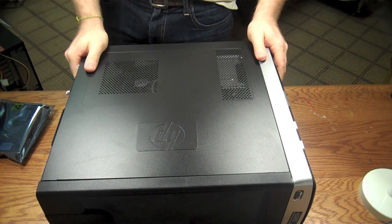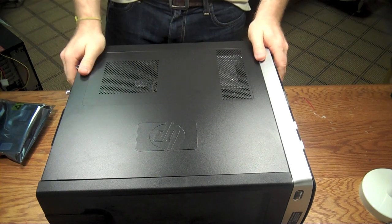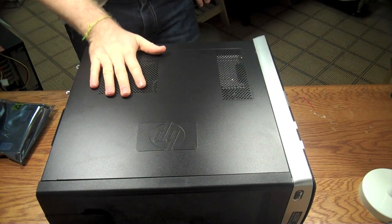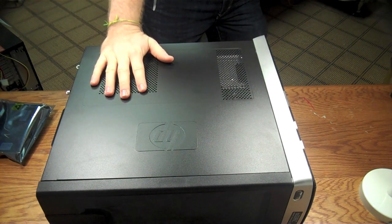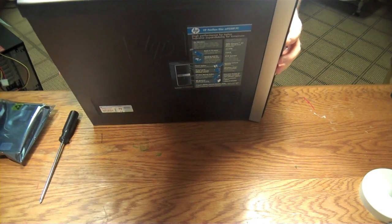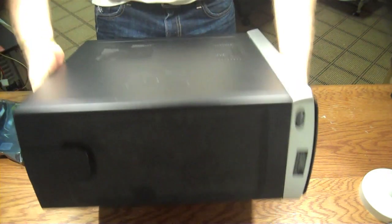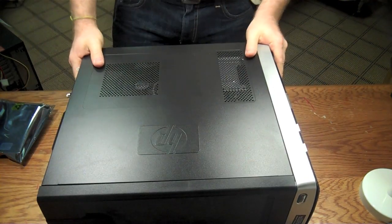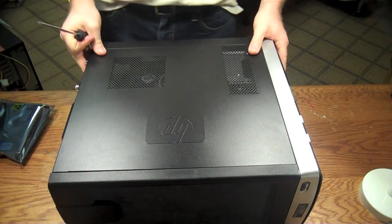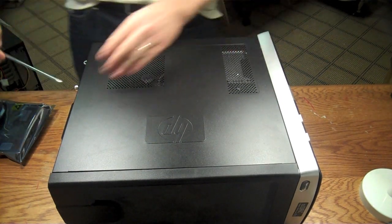Hi, my name is Brian, and I'm a computer tech in South Florida. Today we are going to replace a video card in an HP Pavilion M9350F — a common store-bought HP machine. The video card has gone bad, and this one's been souped up a little bit.